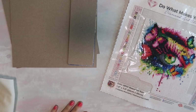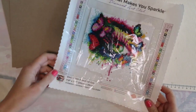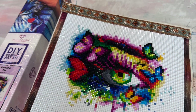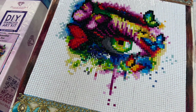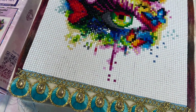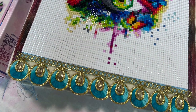Hello Crafty Cuties and welcome back to part two where we are going to make something out of the diamond painting. I wanted to take a quick moment to thank Diamond Art Club once again for sponsoring this video. If you want to try out Diamond Art Club I will have a coupon code listed in the description down below. It's been a pleasure working with this company, so let's get back into the video.